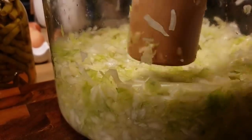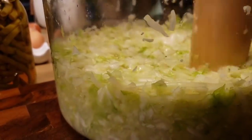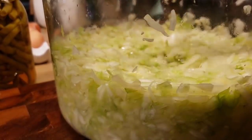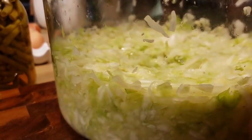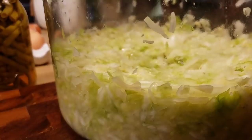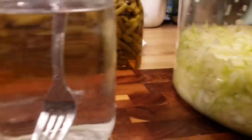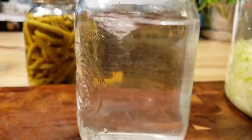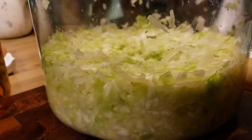You can see after pounding it quite a bit, the brine is starting to come up. I've been pounding it — Mr. Brown helped me out a little bit — but I still don't feel like I've got enough brine. You can see it's about up to the top, but it's not really covering all my cabbage. So I'll be making a brine: one tablespoon of salt to four cups of water.